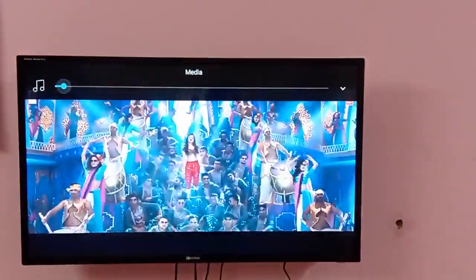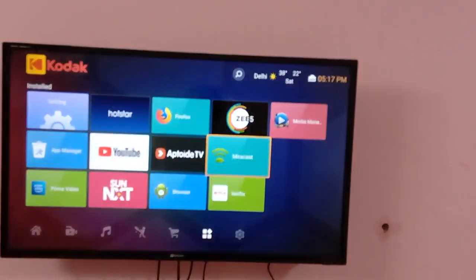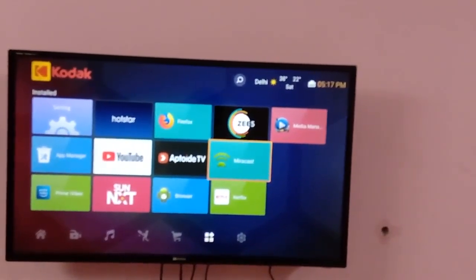That's it friends, now you can see your mobile videos on your TV. Thanks for watching my video, please subscribe for more videos.